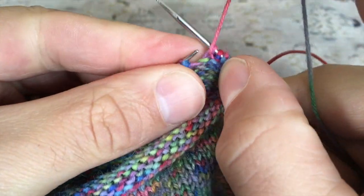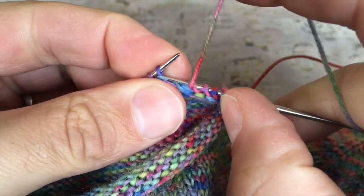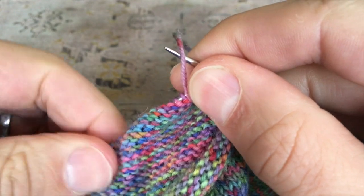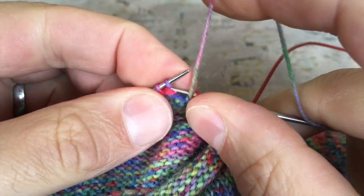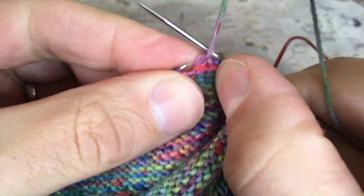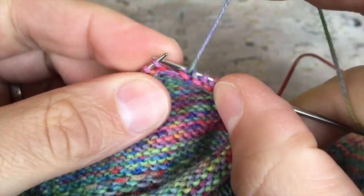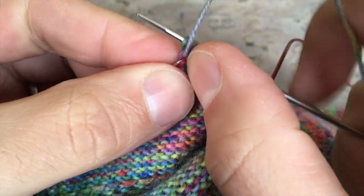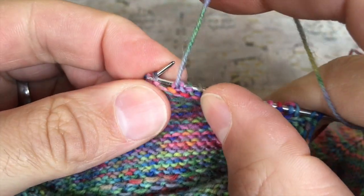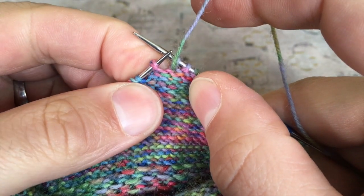Now I'm going to whiz past all of the stitches I had just worked until I get to the double stitches on the other side of this little piece of knitting. Then I can show you once again how we treat the double stitches when working purl stitches — it's exactly the same: we still treat them as if they were one single stitch, one single entity. They have two strands but we don't care about that — we just work them as if they were one.